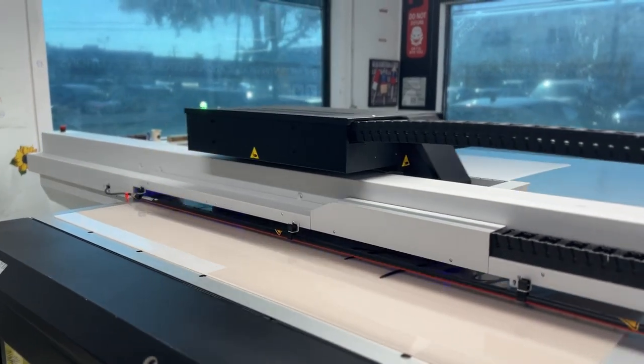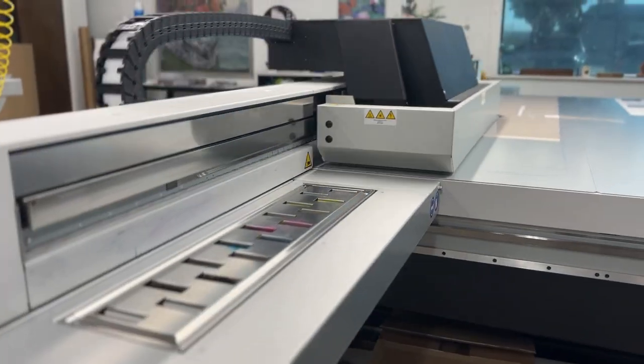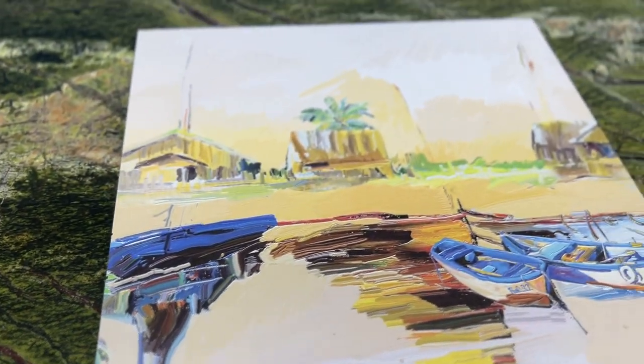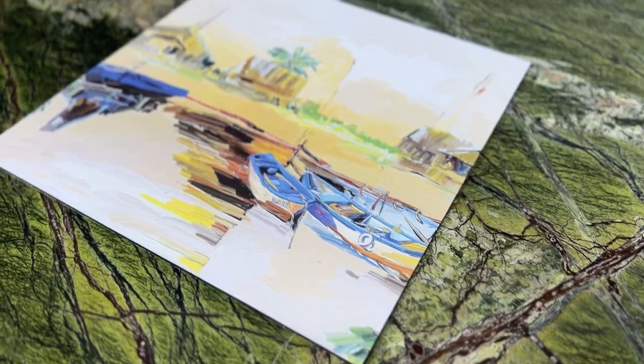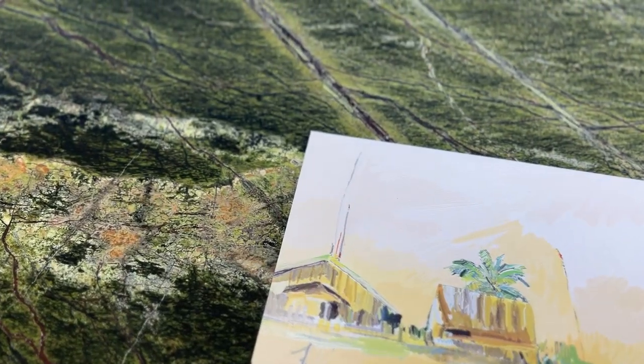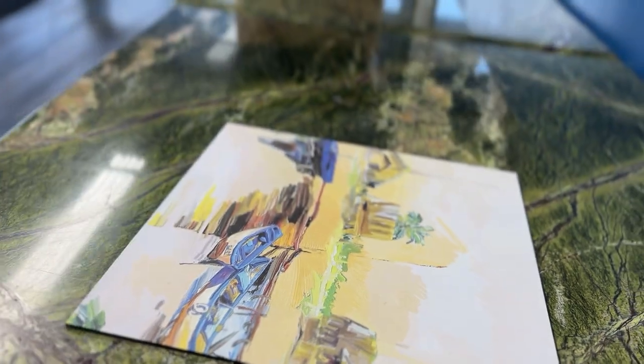Hey Frameworks friends! Layered ink printing allows 2D images to appear textured, giving those images a 3D effect occasionally resembling oil paint. This image has over 20 layers of multiple different colors of ink, giving it a realistic oil painting appearance.